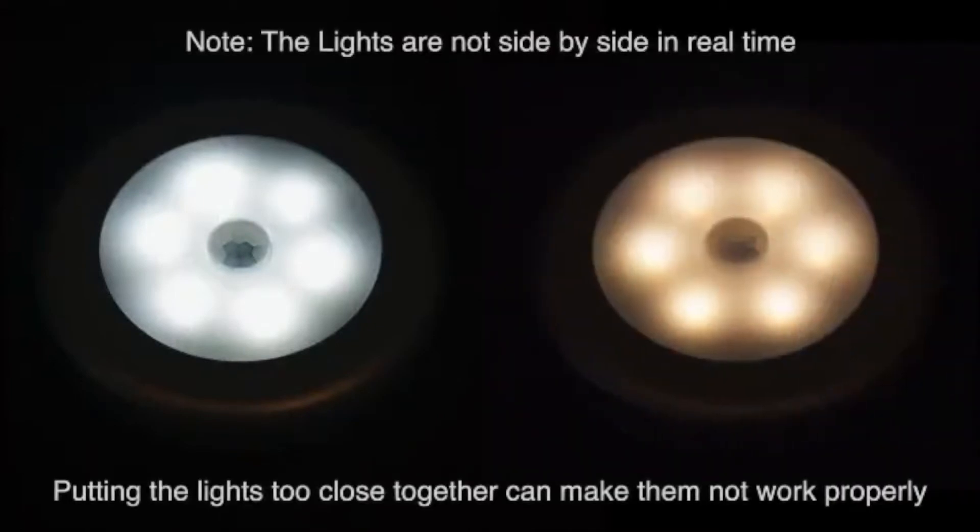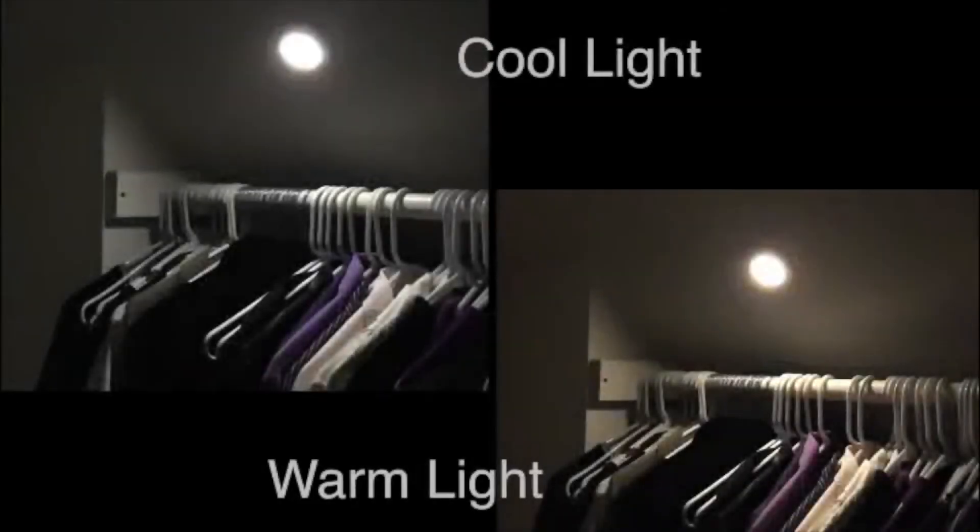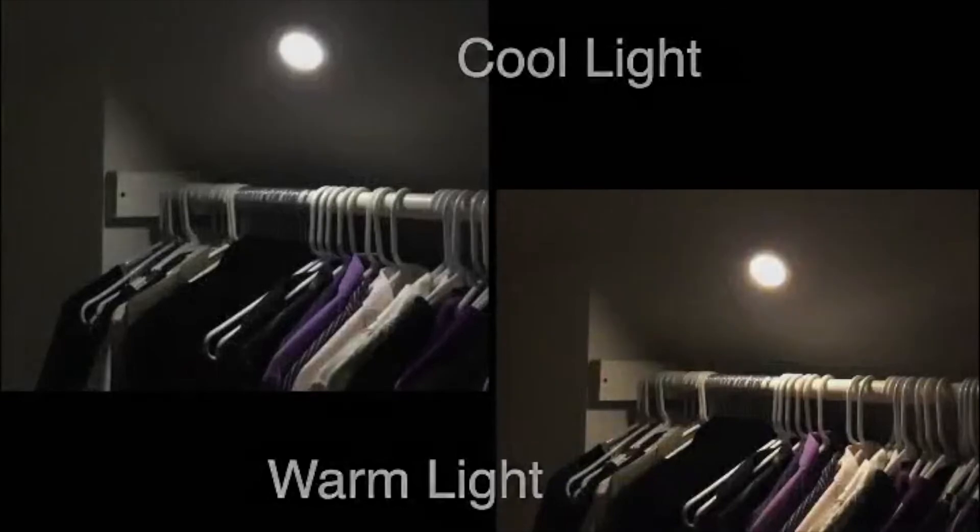In addition to the cool light, they also make a warm light variety, as seen here. Either option provides super bright illumination to ensure you can find your way in the dark.